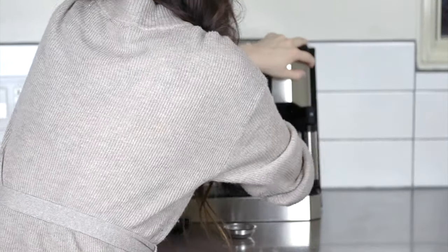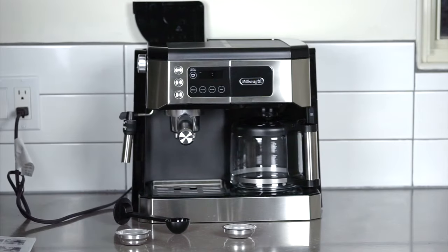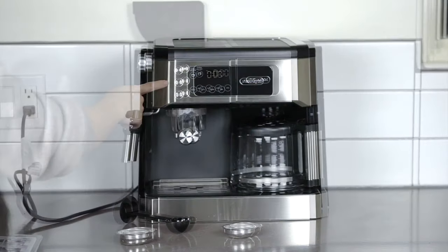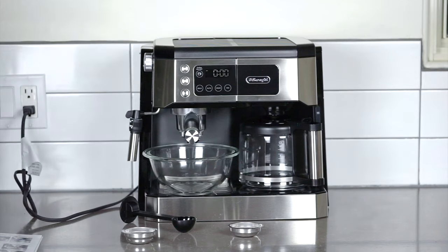I unboxed it and set it up on my own, which I definitely couldn't do with an all-metal machine, and it's just really easy to wipe up around and underneath. DeLonghi makes a few different all-in-one models, but this one, the COM532M, released in 2020, has a wonderful sleek front with minimalist buttons that are easy to press.